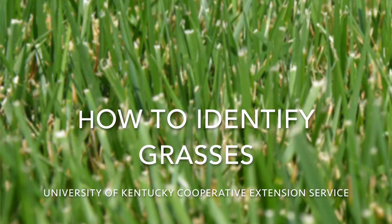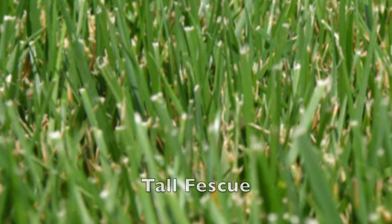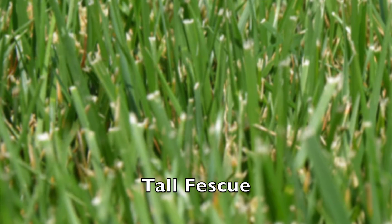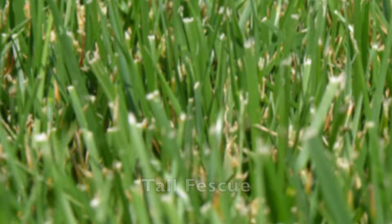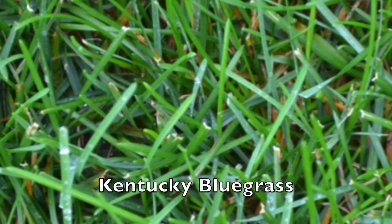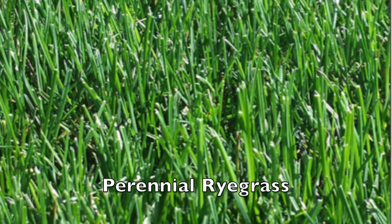Knowing which grass you have on your lawn is important for knowing how to properly manage it. Different grasses require different amounts of fertilizer, have different water and light needs, and there are certainly differences in their tolerances to pesticides. Identifying grasses is often trickier than identifying broadleaf plants, as grass leaves all generally look similar.